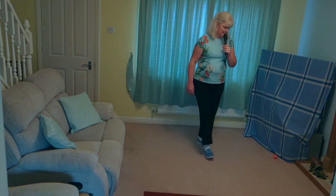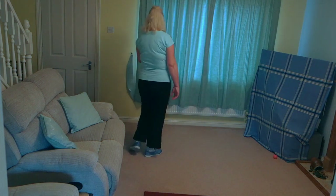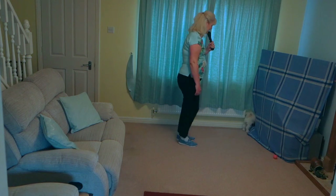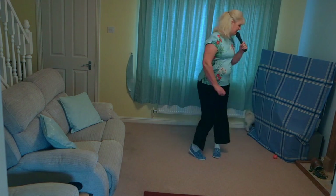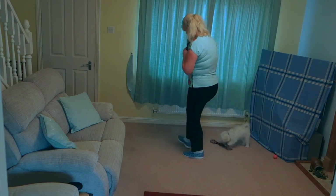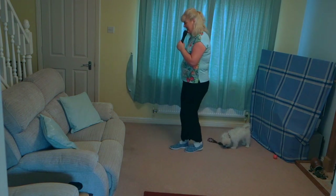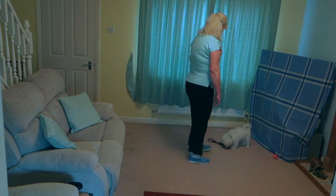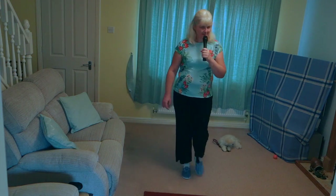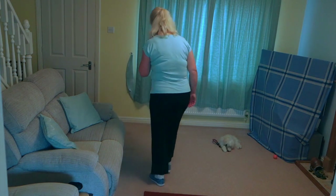Toe, heel, toe, kick, behind, side, cross. Toe, heel, toe, kick, behind, side, cross. Side, behind, turn, step, pivot, cross. Stop, heel, toe, heel. Stop, heel, toe, heel. Monterey turn, heel and heel and step, lock, step, step, pivot, step. Full triple turn. Forward, walk, back, drag, behind, side, cross, kick, behind, side, cross.